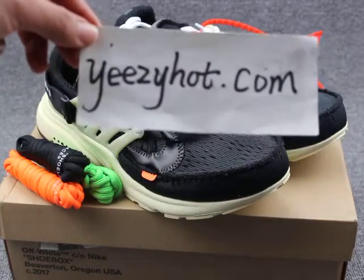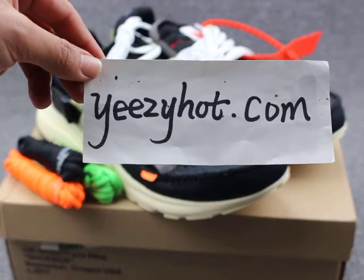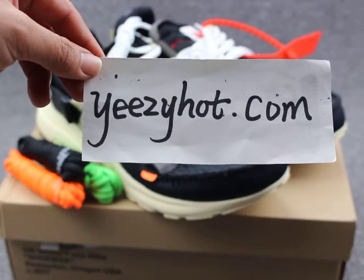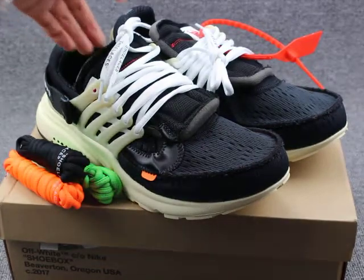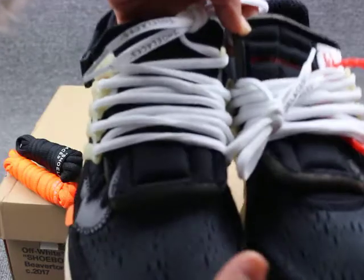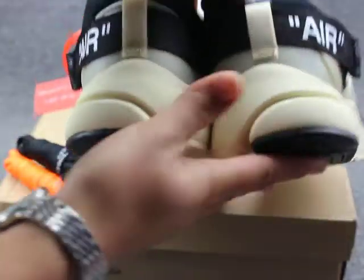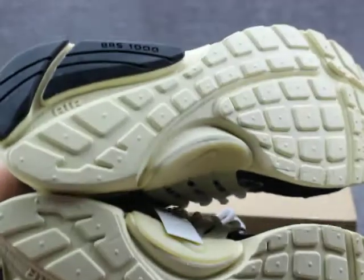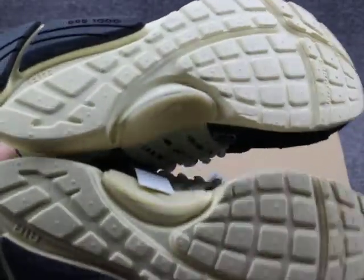Hello guys, this is Susan from easyheart.com. You guys can come share more besides your eyes and check out the shoes introduced today. Today I will introduce this pair of really cool shoes. You can see it is very clean, very nice.